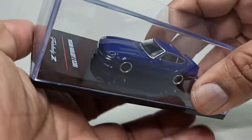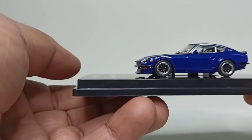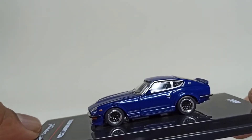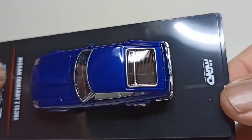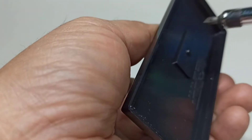Alright, let's get this off. A beautiful blue metallic — really, really nice paint job from Inno64. Let's get this off and take a closer look.